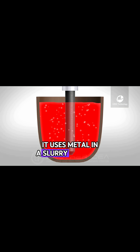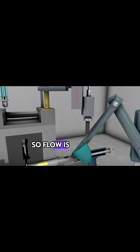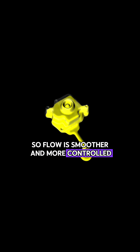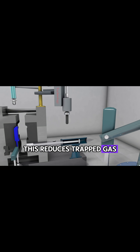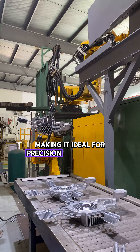Semi-solid die casting offers a better solution. It uses metal in a slurry-like state — not fully liquid, not fully solid — so flow is smoother and more controlled. This reduces trapped gas, porosity, and shrinkage, making it ideal for precision medical parts.